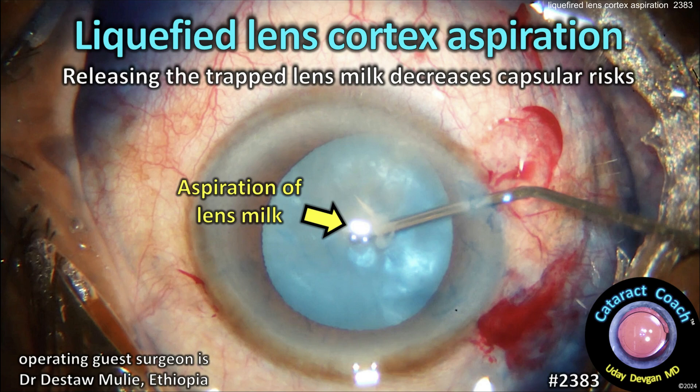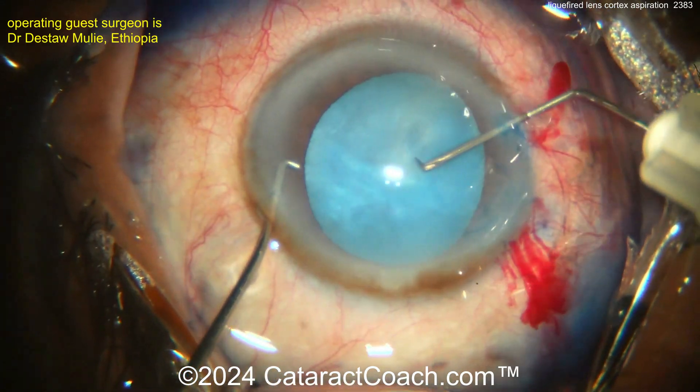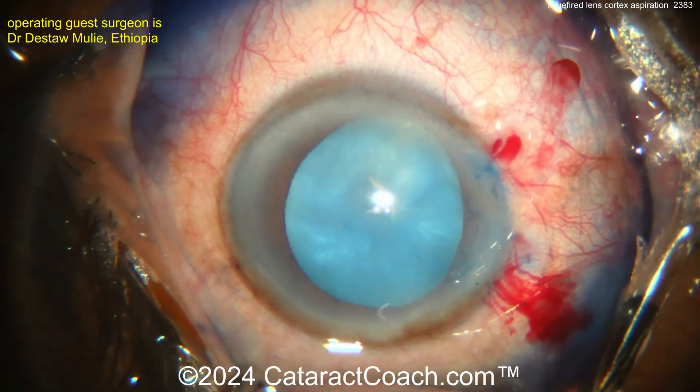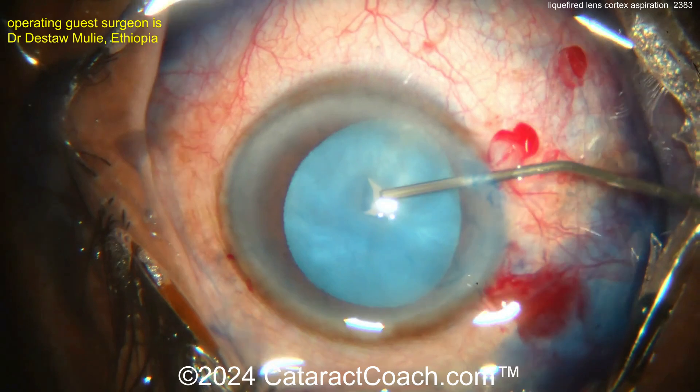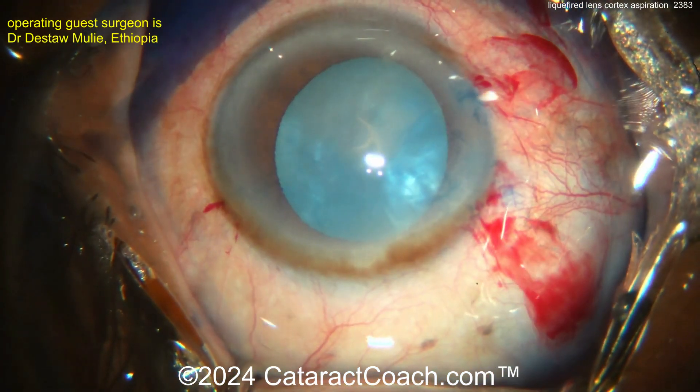cataractcoach.com — liquefied lens cortex aspiration. Releasing the trapped lens milk decreases capsular risks. We've shown you this technique before, so let's emphasize it here again. With a white cataract, you poke into the anterior lens capsule with a cystotome, and now going in with a cannula and aspirating — look at all that liquefied lens cortex.